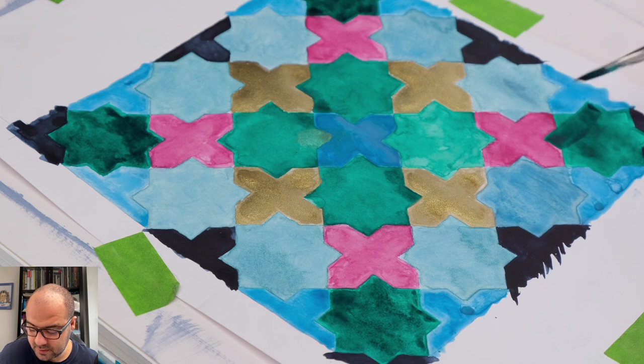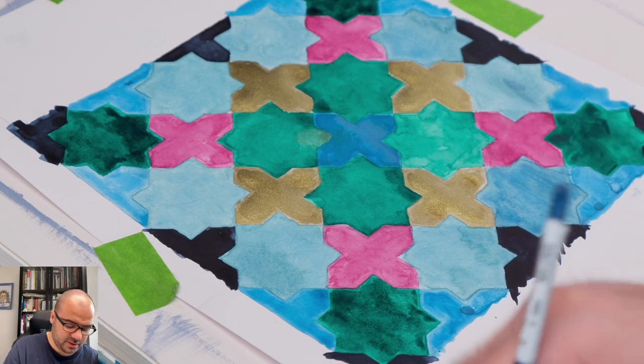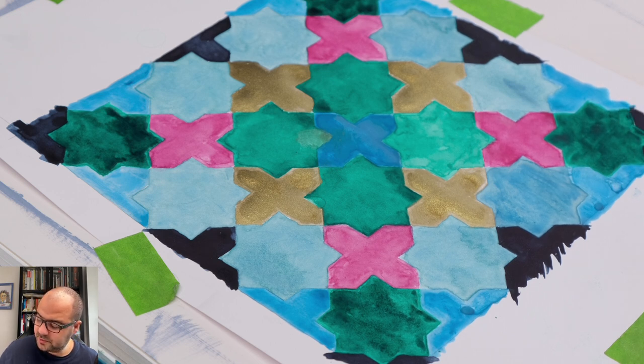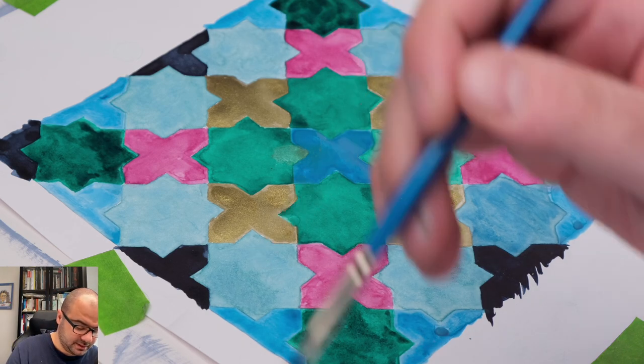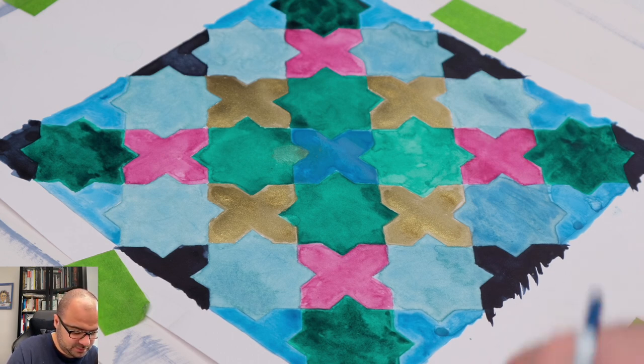Now on to this eight-pointed star. I'm quite deliberate with my brush strokes here — I don't want to leave visible brush strokes because they will show in the painting at the end. I think this is good enough. Let's try to fix the ones in the middle as well. So we can finish up with all the green eight-pointed stars.